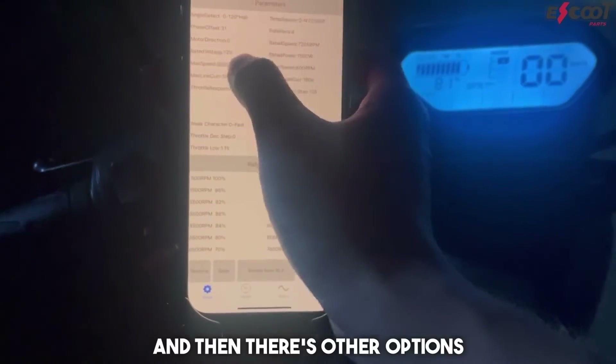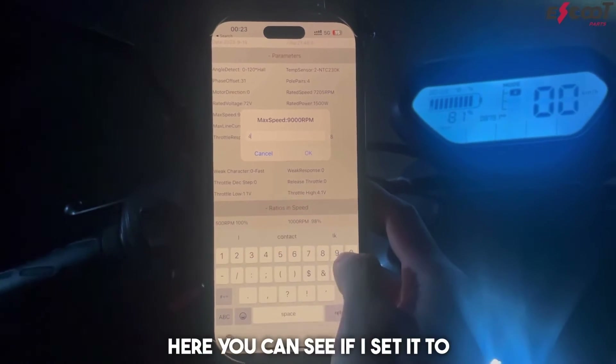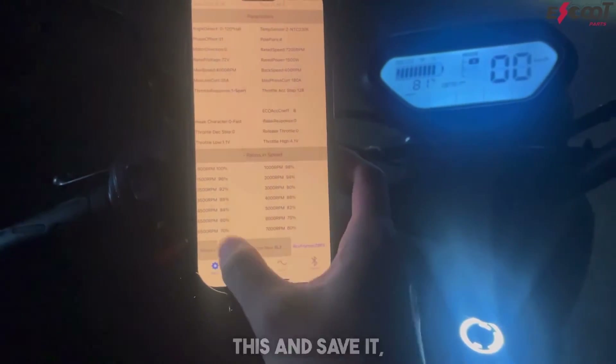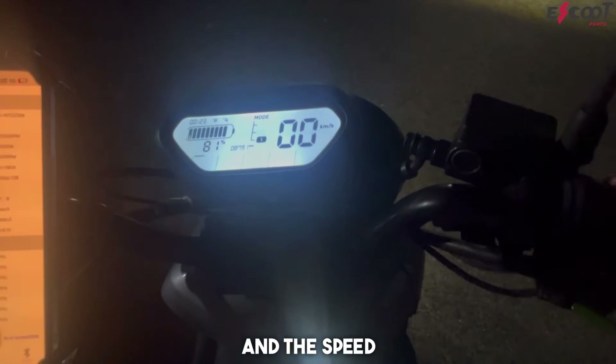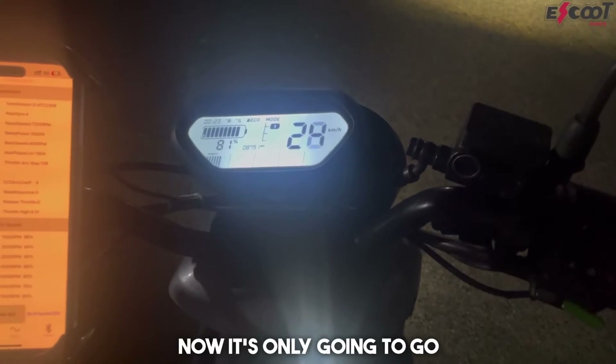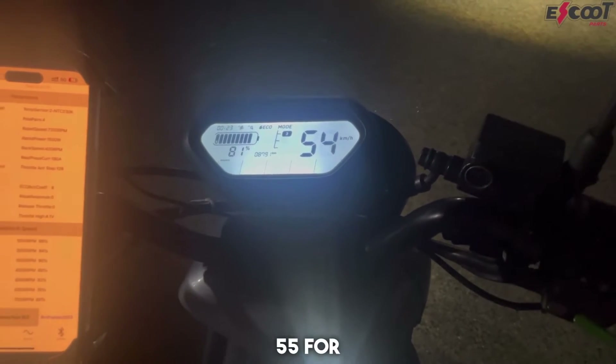There are also other options, such as setting the maximum speed. For example, if I set it to 4000 RPM, I can just adjust it like this and save it, and the speed will be changed. So now it's only going to go 55, for example.